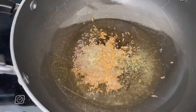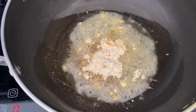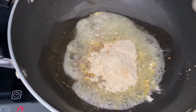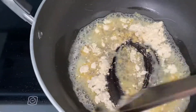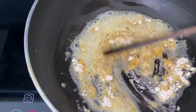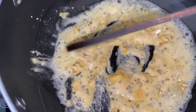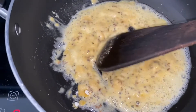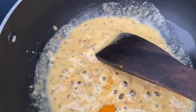As soon as the seeds start crackling, it's time to put in the chickpea flour. I'm going to make sure that the flour is cooked properly.